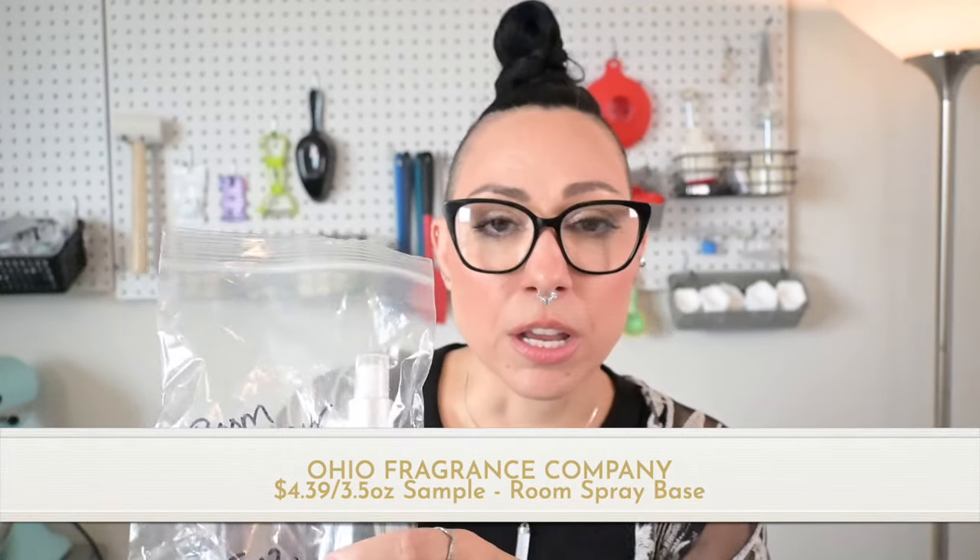Next up is Ohio Fragrance Co. I ordered a 3.5 ounce sample for $4.39 — I can't tell you the per-pound price because their website is down while they move locations, reopening November 1st. I also can't see the full ingredients list. First impressions: it smells like rubbing alcohol. It looks like a heavier formula by the way it drops. Let me decant a couple of ounces and test it.